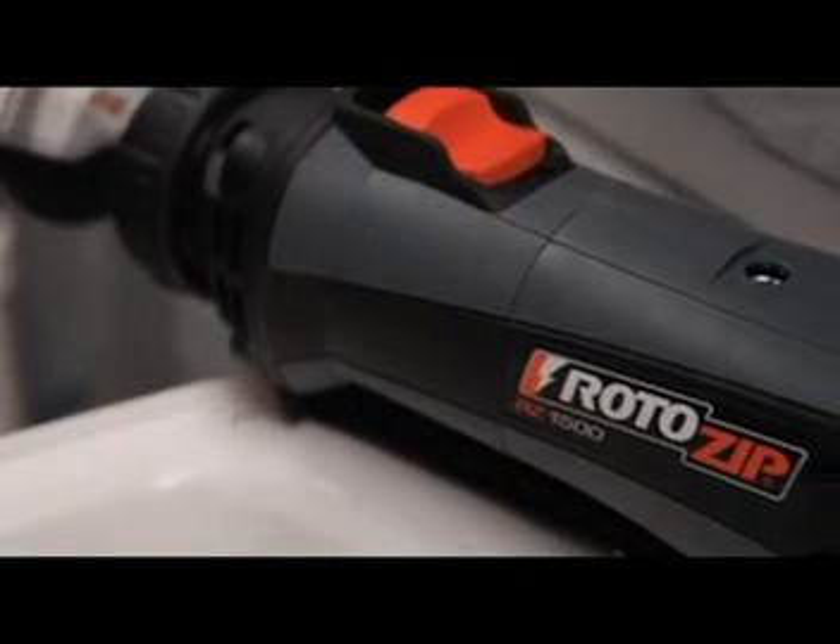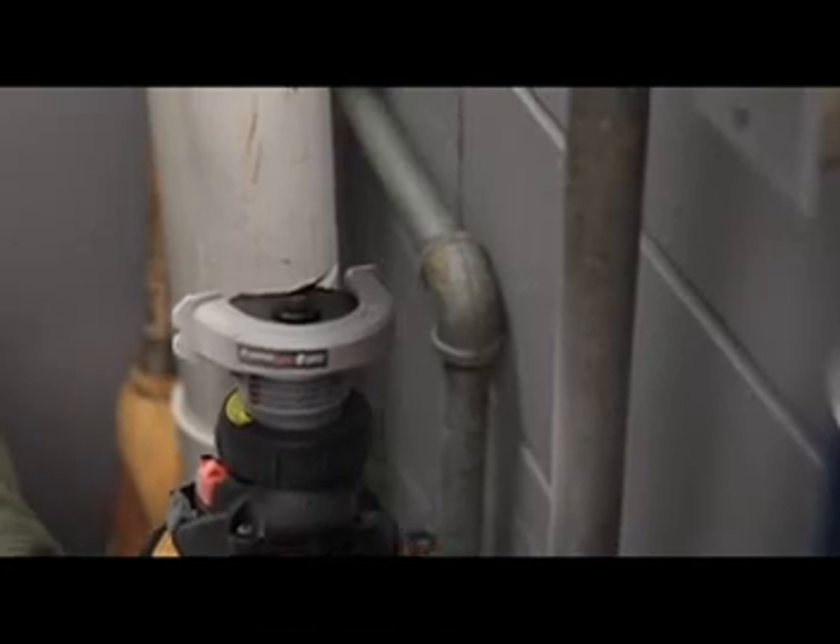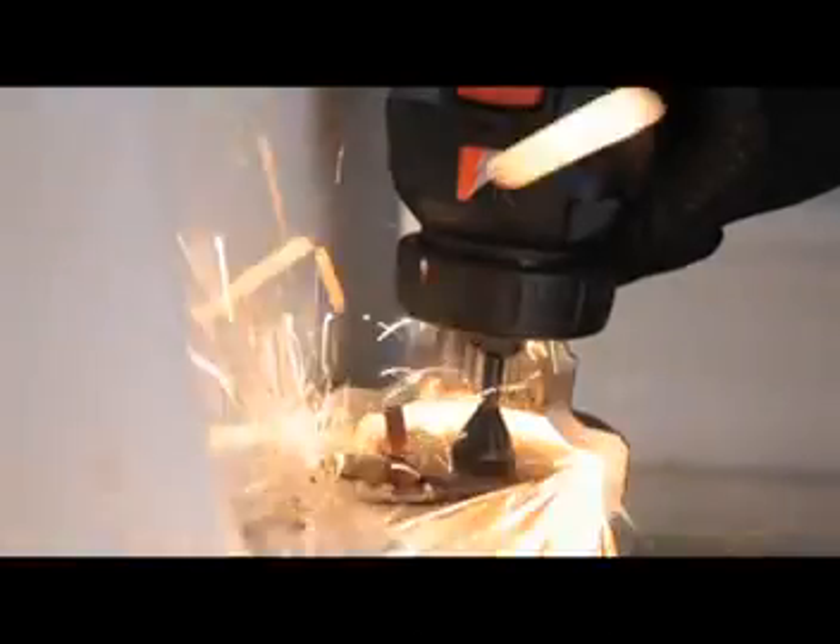Introducing the Direct Drive Cutting Attachment for Roto-Zip Spiral Saws. Specially designed for difficult cuts in tight spaces, the Direct Drive Attachment mounts two and a half inch cutting wheels directly to your Roto-Zip Spiral Saw using the Roto-Zip Connect System.